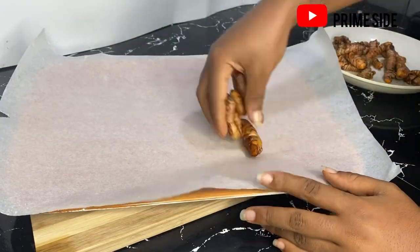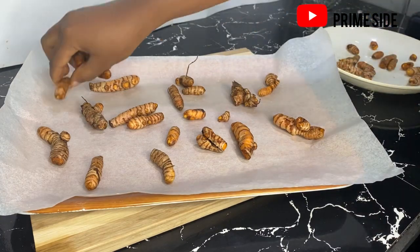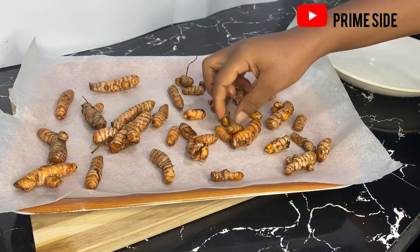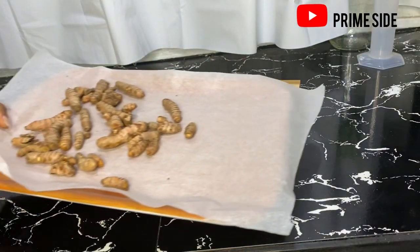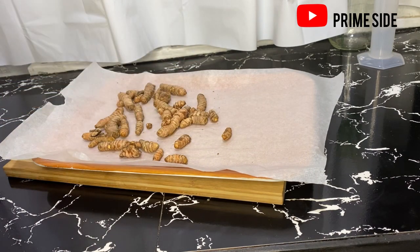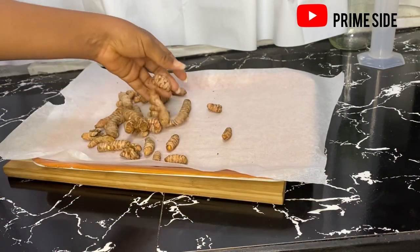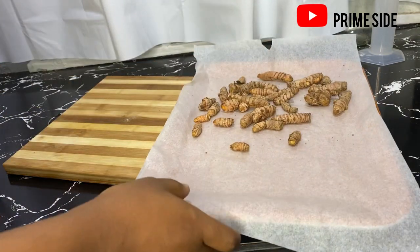I'll just get a baking paper and spread my turmeric roots on them. You can use another baking paper to cover this up because of dust that may fall in while you are drying them. You can just use another baking sheet and then set aside for some days. When you bring them back, as you can see, they are all dried up with no more moisture in them, and they were not sun dried.